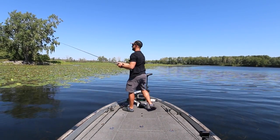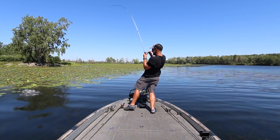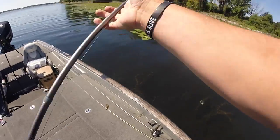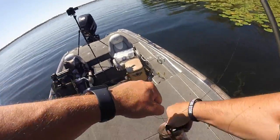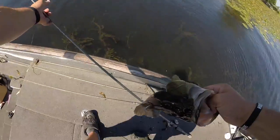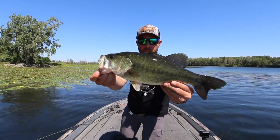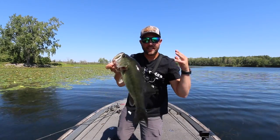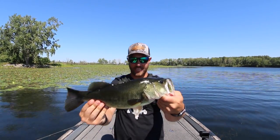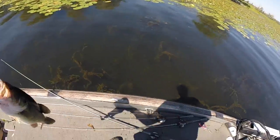Oh, there he is — come on baby! Just like that — it's a good one! There we go! That is a good one right there — look at that! Beautiful. That's a perfect one-two punch. Look at that fish — just a real solid one right there.